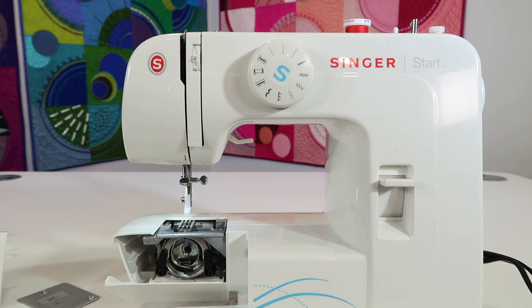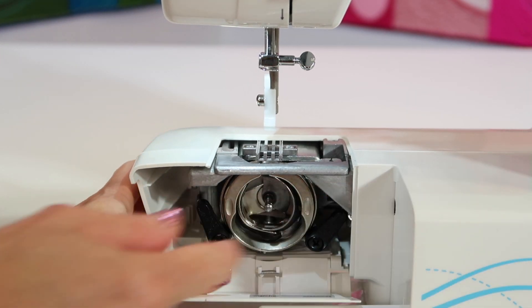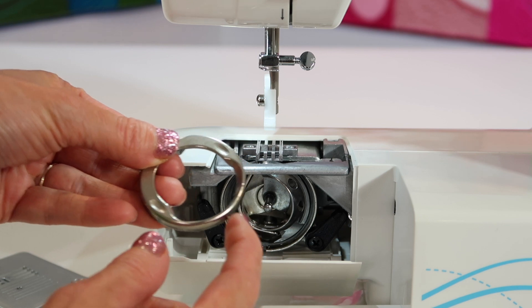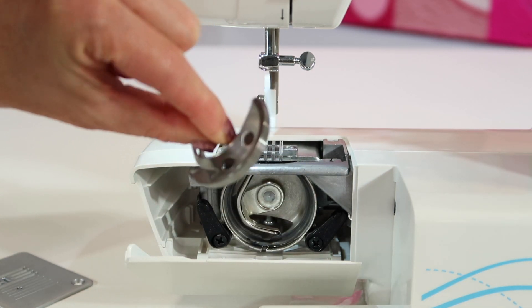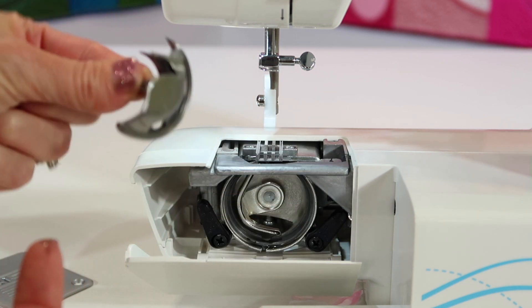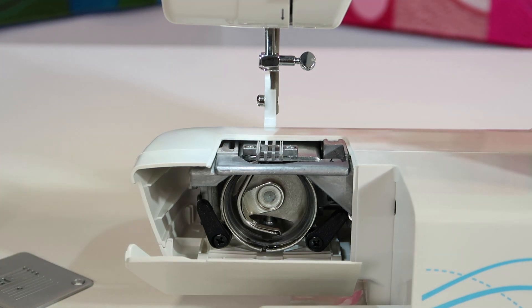Now we're going in even further. You'll see two black arms that can be pushed off to the side, one in each direction, and there are two pieces that are going to come out. This is called the race — it has a little nub at the bottom that lines up when we put it back together. And this is the hook, the part that twists back and forth for every stitch; that's what gets the thread from your needle to loop around your bobbin. Get in here and brush everything out. If you have a vacuum with a small attachment, that would be great to help clean it out.